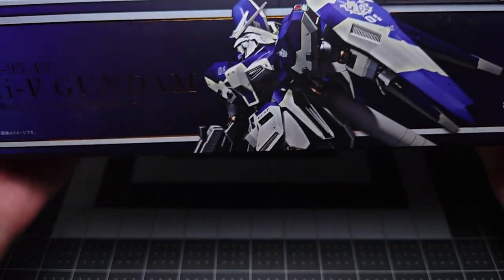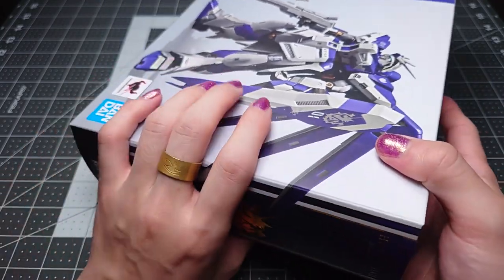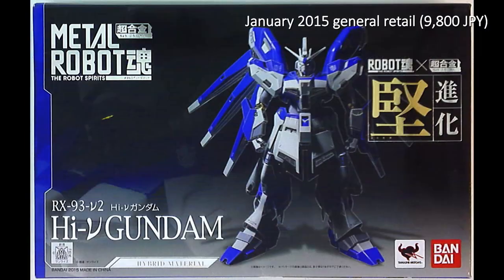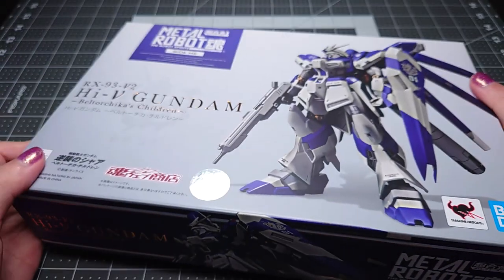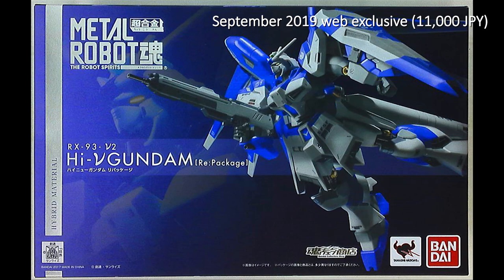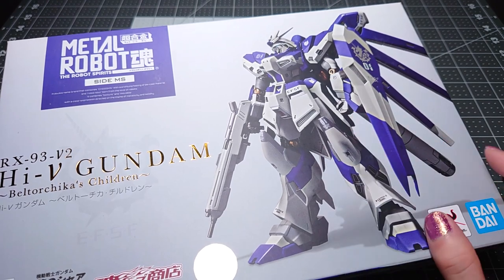This is the third release of this particular figure and it came out in 2019 retailing for 11,000 yen exclusively available through the Premium Bandai Tamashi Web Shop. The very first release came out in 2015 as just the Metal Robot Spirits High Nu Gundam retailing for 9,800 yen and it didn't come with a display stand. After that there was another version called Repackage which did include a stand featuring the same exact coloring and sculpt. This one features very slightly different colors which we'll talk about once we get into it.